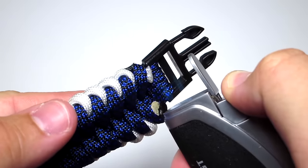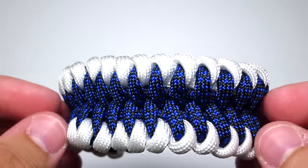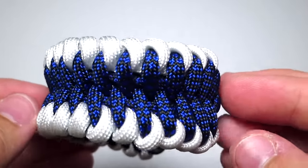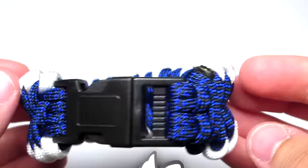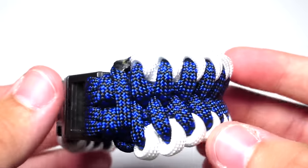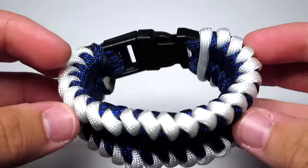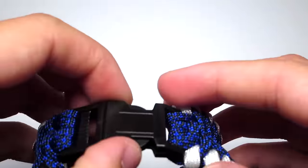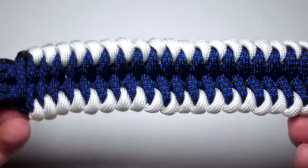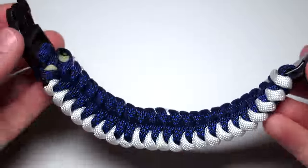Anyway guys, that is the end of the video. I really hope you guys enjoyed it. Thank you so much Victor for sending me this on Facebook — it is really useful. The link to where it was originally made will be in the description if you want to check that out. Also, please check out my store — I really appreciate it. I have some pretty cool stuff: I sell cord, and if you don't want to make any of these bracelets yourself, I also sell bracelets, key fobs, and one lanyard right now. I really hope you guys enjoyed this video — if you did, make sure to leave a like, comment, subscribe, and as always, thanks for watching.